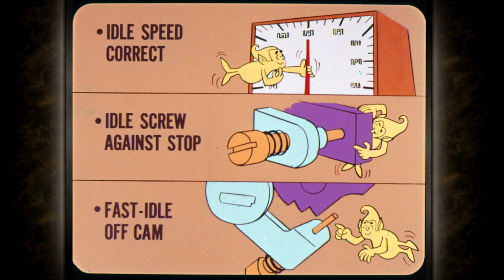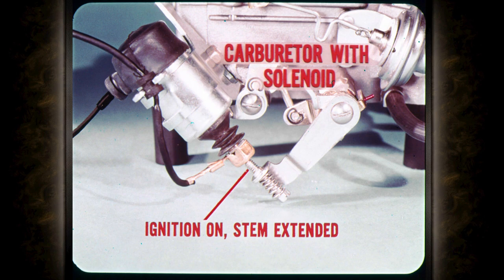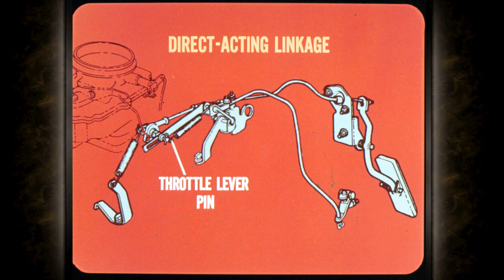To accomplish this, idle speed must be correct and the curb idle screw must be against its stop when adjusting throttle rod length. Make sure the engine is warmed up so that the fast idle screw is off the fast idle cam. If the car has a carburetor with a curb idle solenoid, turn on the ignition so that the solenoid stem will be extended and the throttle will actually be at curb idle.